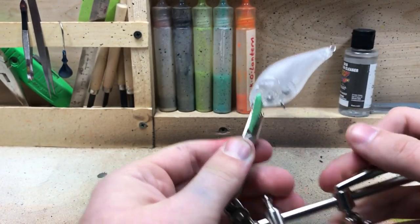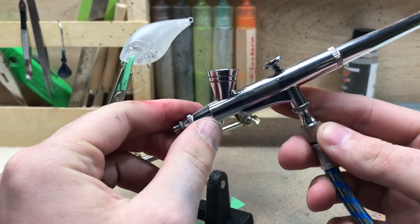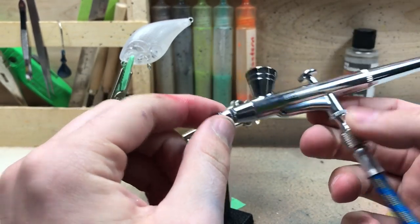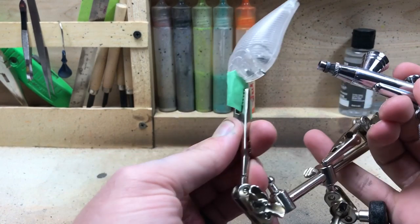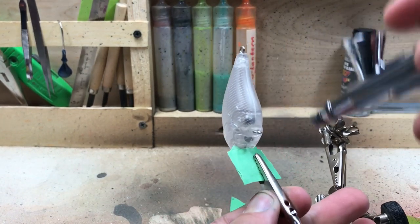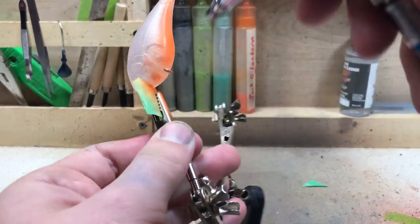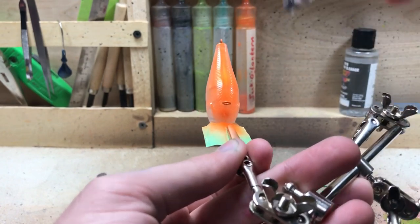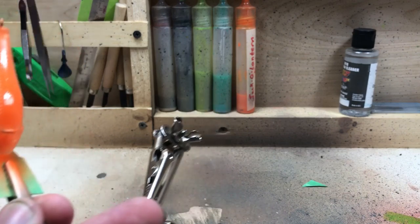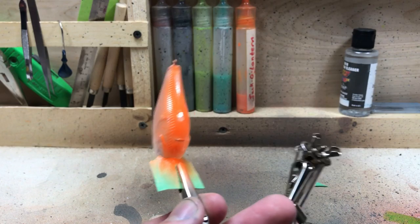I got the orange loaded up into the brush. I'm using the airbrush from a beginner's kit off Amazon — the kit was $80 and came with three brushes and a compressor. I'll leave that video linked below for anyone interested. I'm going to start off by spraying the belly in bright orange, then hit it with the hair dryer.